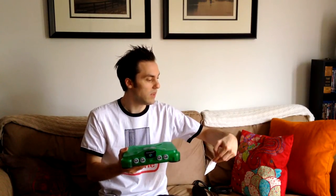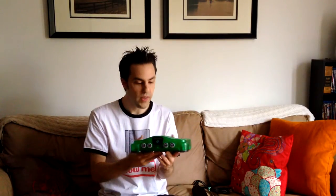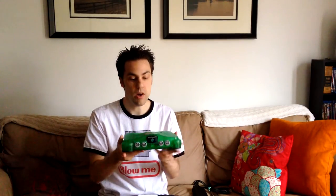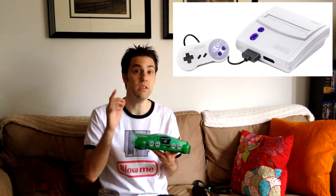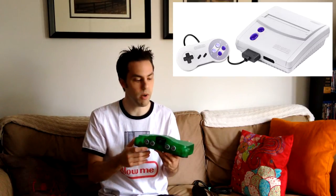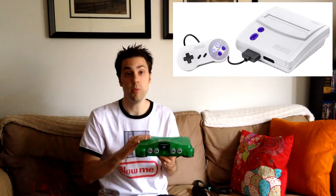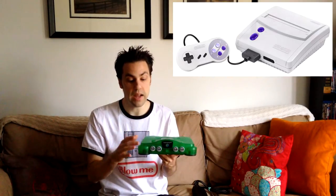I picked this N64 up on eBay from Stefan Schuch — I wrote it down so I wouldn't forget. He does all the work himself: RGB mods on N64 and RGB mods on the second Super Nintendo revision, the slimline or mini Super Nintendo. If you're looking for an RGB mod, I can highly recommend him. The quality that is outputted is fantastic.